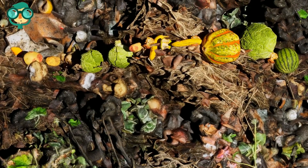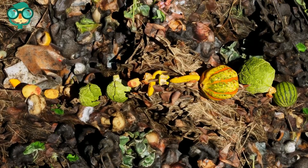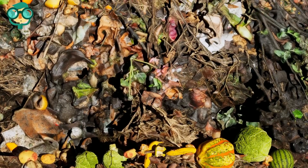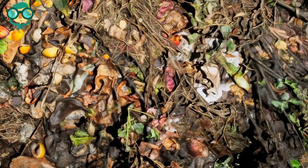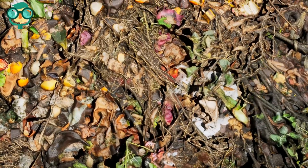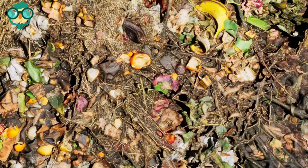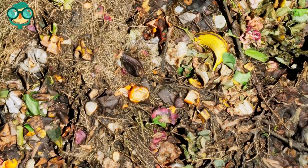Lay down 4-8 inches of nitrogen-rich material. Use organic material like lawn clippings or table scraps and layer it on top of your twigs and leaves. Continue to alternate layers of carbon-rich and nitrogen-rich material. Spray the organic material with water. The compost materials should remain moist so that they break down to form compost.